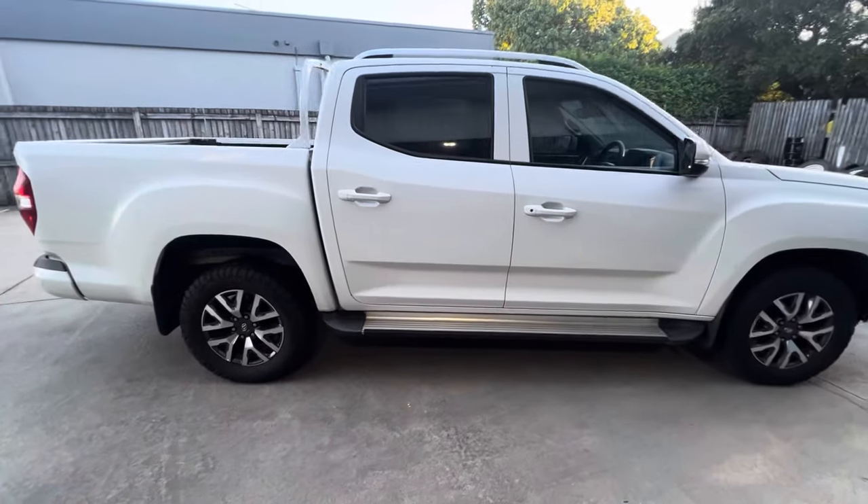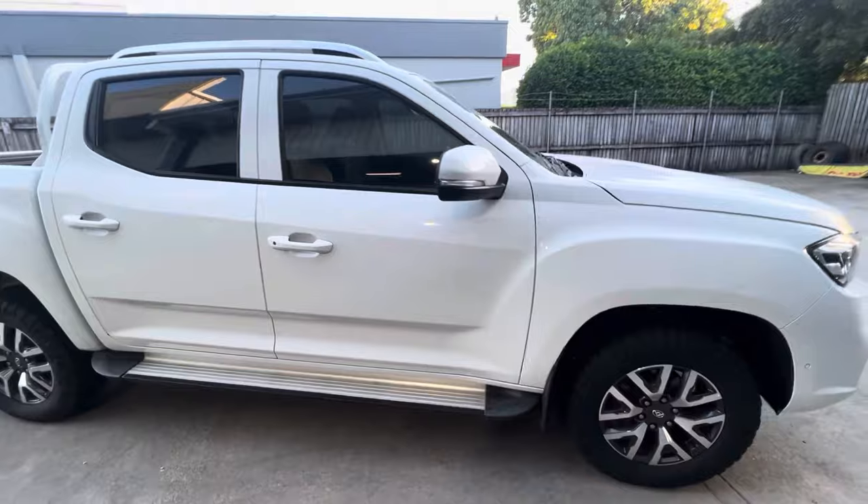Here we are in October 2023, so I've almost had this car two and a half years — coming up three years in March. Time flies. Not a lot has changed but a few things have changed, and there's been a few issues we're going to recap and go over today.